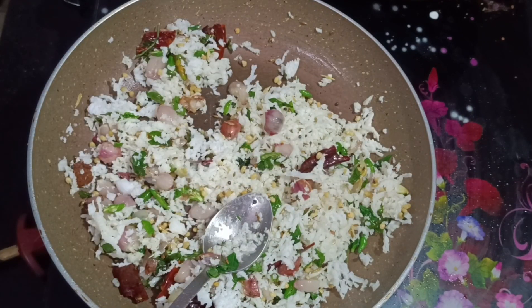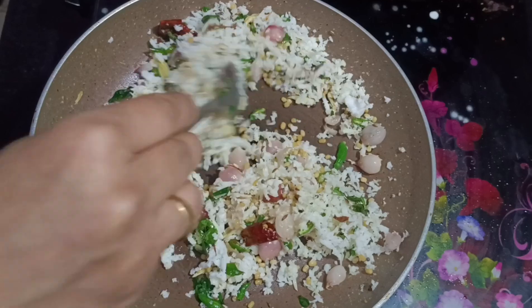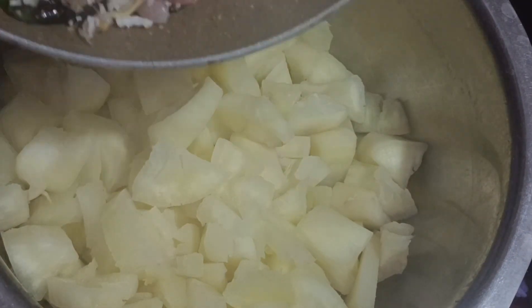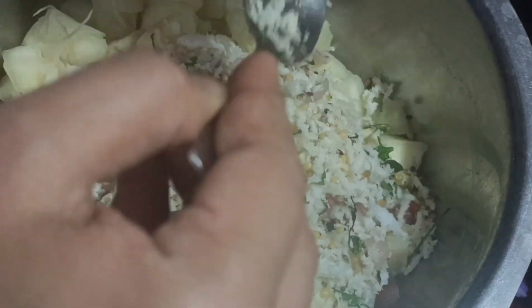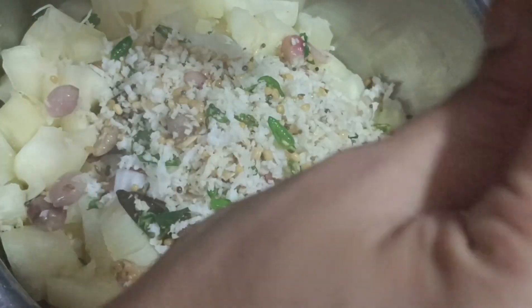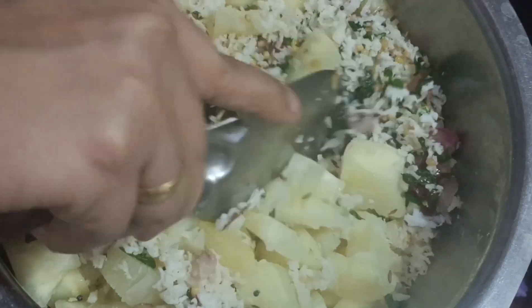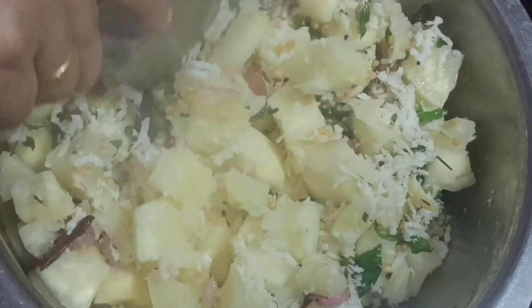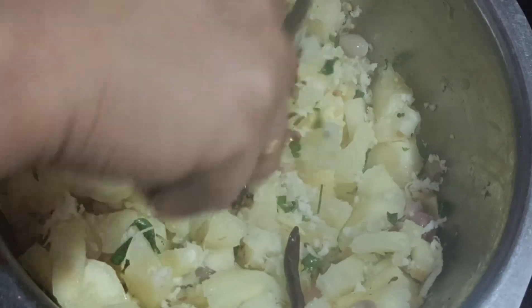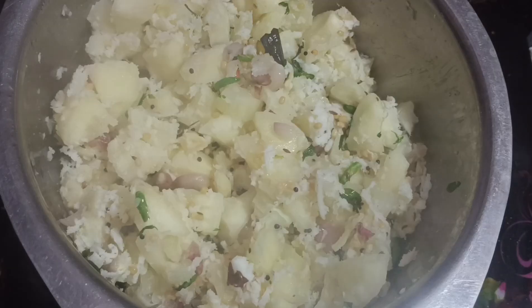A cup of tea is similar to the baking. You can add a little bit of water. If you are doing the same thing, you can add a cup of water. Let's mix it in a little bit. We will add 2 minutes of water. Add 1 cup of water. I'm going to try this again.